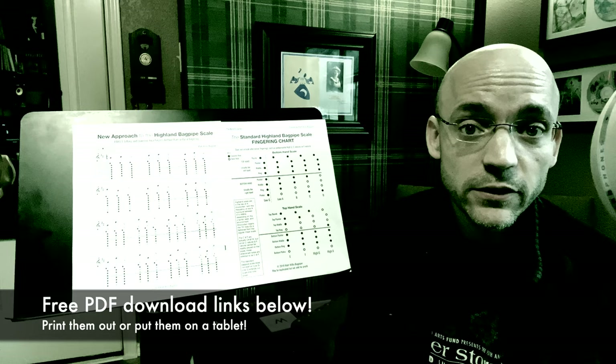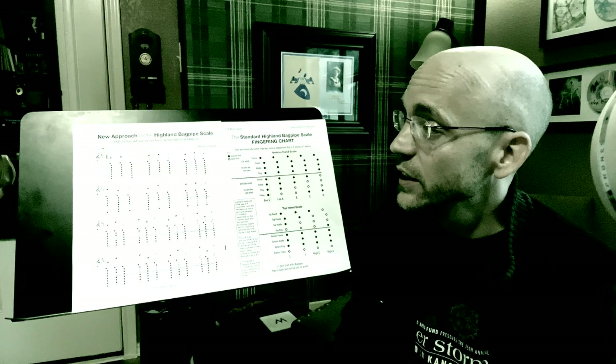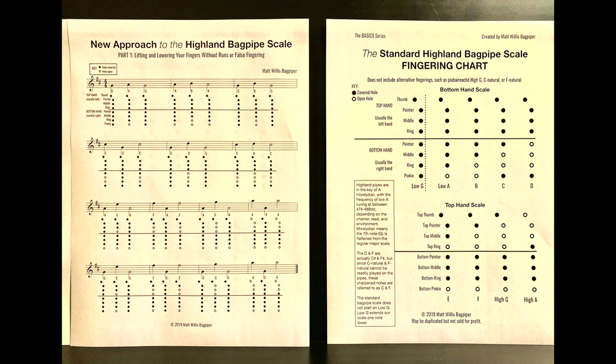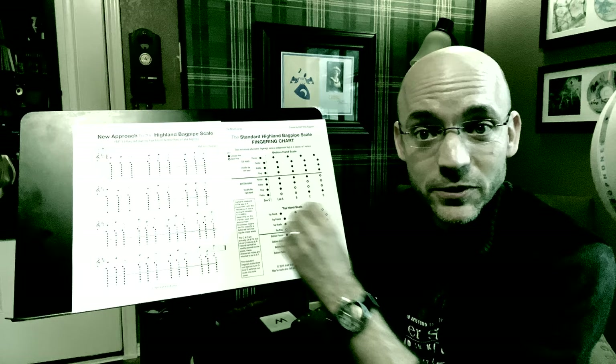There are links below to PDF downloads of the material we'll be using today. While editing this video I realized it was a bit long and I'm turning it into two parts, but that worked out for the best because in having to redo the worksheets I realized I could do a much better job presenting the material. I have an improved fingering chart and a new approach that involves the fingering chart, the letter names of the notes, and how they look on the staff.